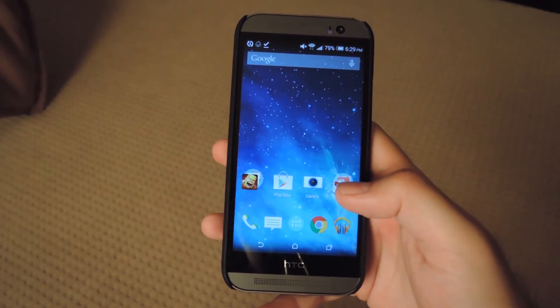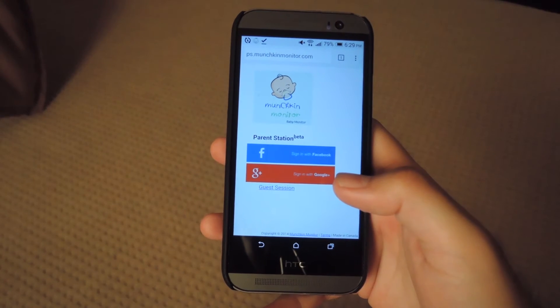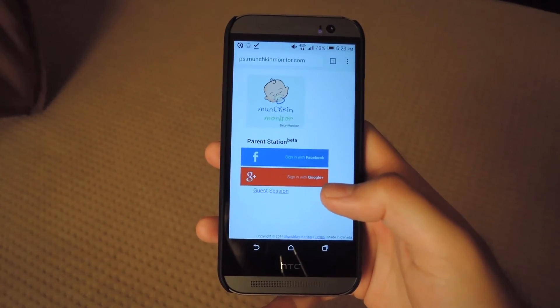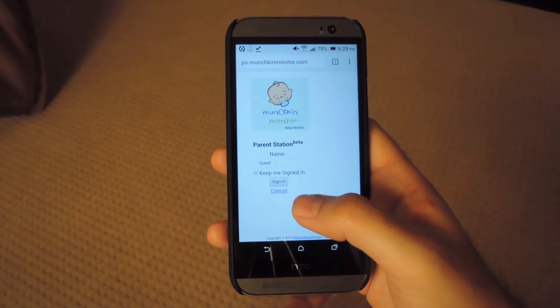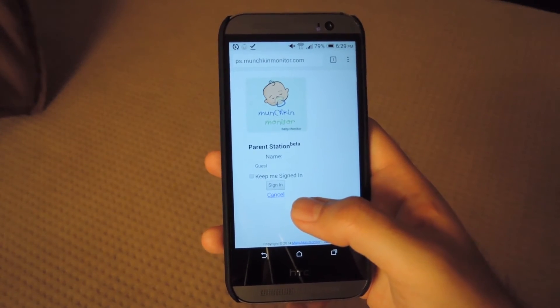Munchkin Monitor also comes with a web-based monitoring system, so you can access it from any device that has internet access and a web browser. All you need to do is sign in with either your Facebook or Google Plus credentials, or you could start a guest session. You can also change the name and do the same thing that you would as a normal parent station.